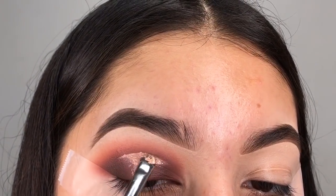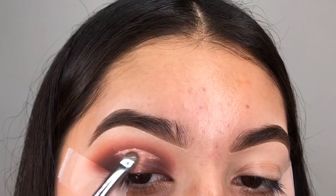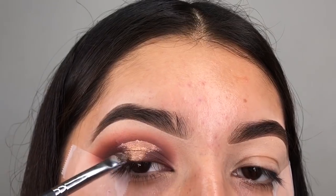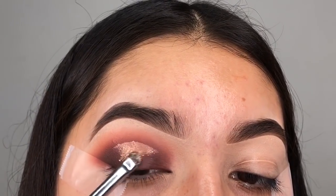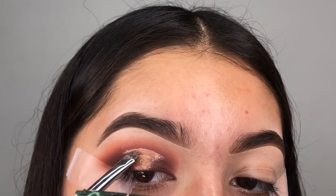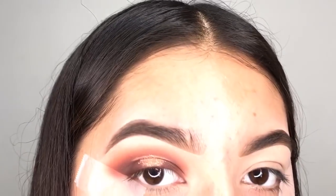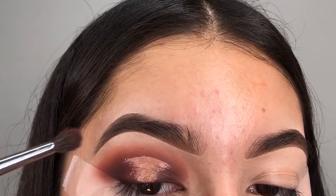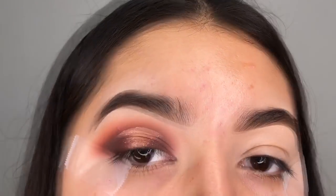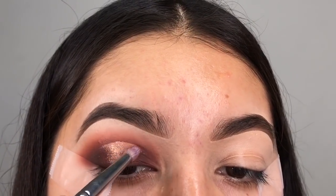Now I'm going in with my Morphe M508 and the glitter from the Desi x Katie collection in Just a Kiss. I really like this color but the problem is it's a very glittery and loose consistency — you have to be really careful and tedious in where you're placing the product. I'm doing tapping motions because if I were to swipe, the product would just fall and break; the shadow is very brittle. It's a shimmery glitter consistency but it's such a beautiful shadow. Going back with my Morphe M507, tapping out the corners to blend out the harsh lines — this is what makes a halo eye a perfect halo eye. I'm going in with a smaller brush to get more precision in the inner and outer corner.